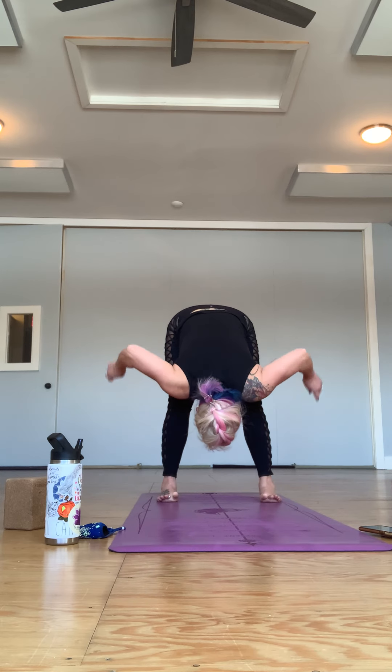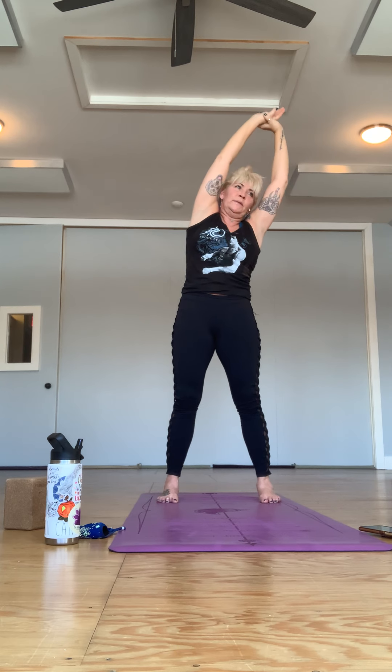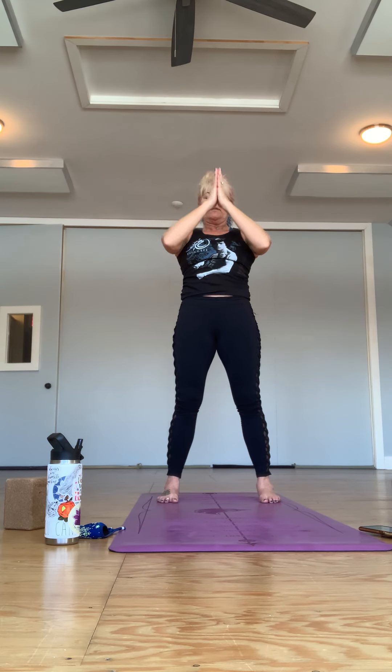Release the hands from the feet, take your hands to your low back or sweep them out to the side, and come all the way up to stand. Draw the arms up high to the sky, take a little slide out and over to one side, stretching out your side waist. Come back through the center and shift up and over to the other side. Then come back into the center and find your hands down into your heart.